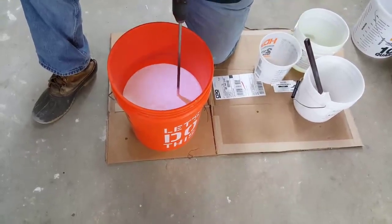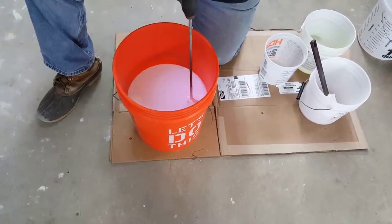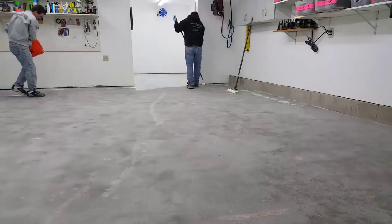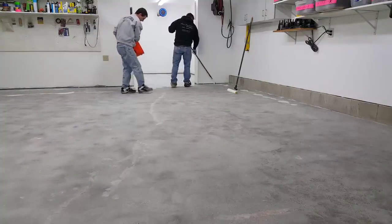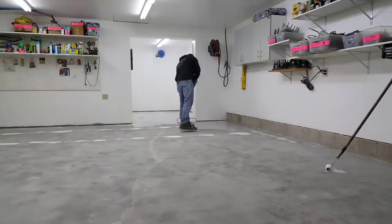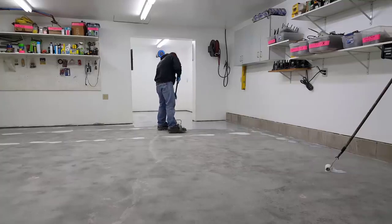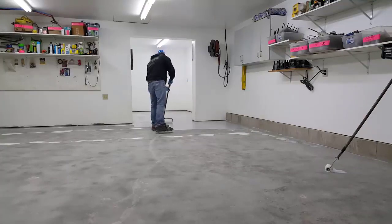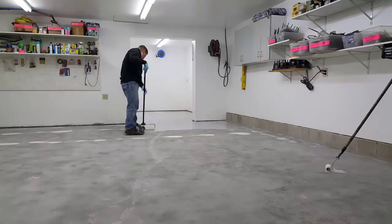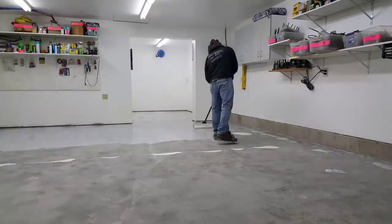The first thing we put down is the primer, which prepares the concrete for the epoxy coating. This primer also blocks any moisture that might come up through the concrete floor and blister the coating off. Whenever people call me to do a concrete floor coating — whether it's in their basement or garage — it's usually because they applied epoxy themselves from a big box store and now it's peeling or blistering off a month, six months, or a year later. They just don't know how to prep the concrete properly, and they usually don't put a primer down either. So the primer is always the first thing we put down before the 100% solids epoxy.